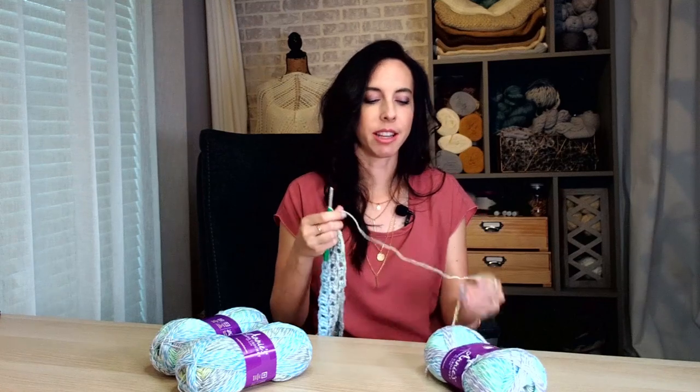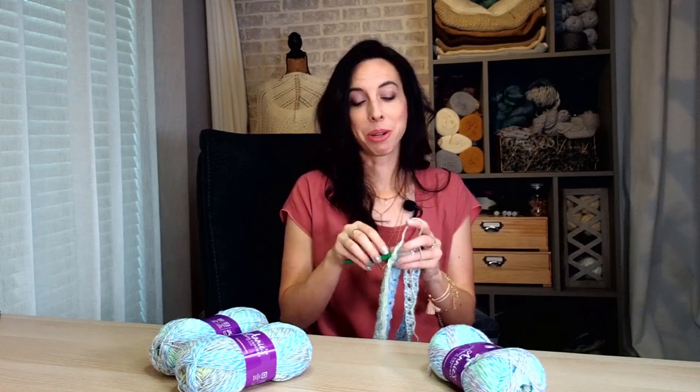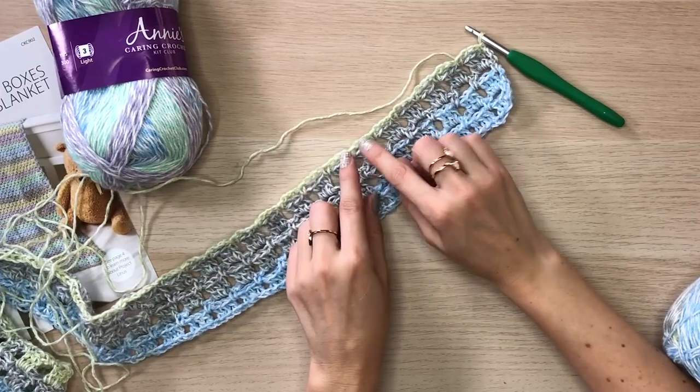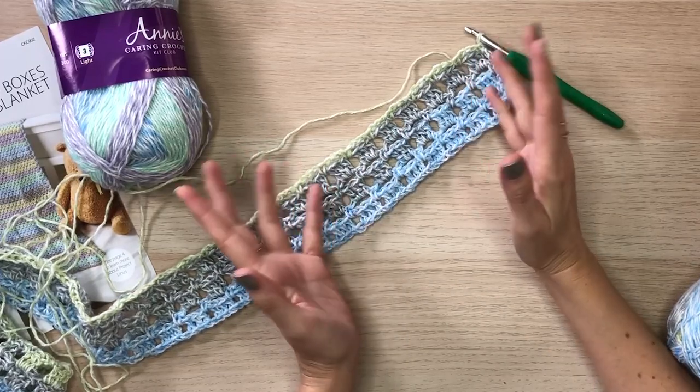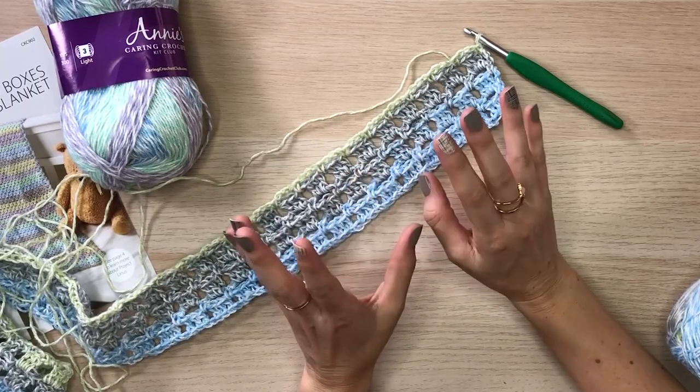As I work across this row, it just reminds me of how nice it is to create something and relax, which I think is really important with our craft. Plus, it really feels good to create something that's going to bring somebody a lot of comfort and joy. We can already see how fun it is to have this pop of color — and we didn't have to do any extra work for it; this yarn adds such great tones to this blanket.